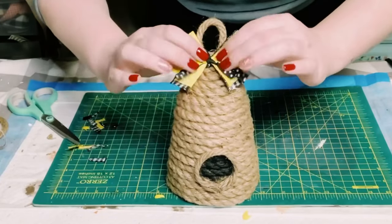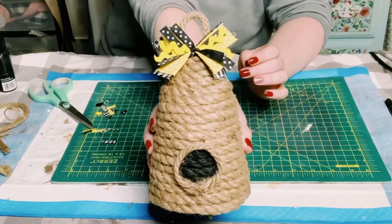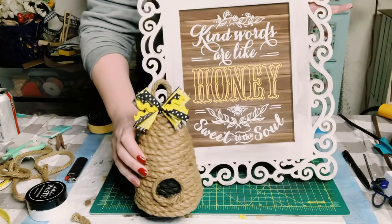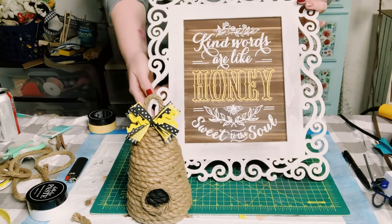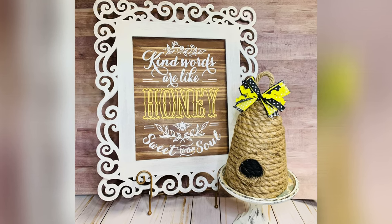And there you go, guys. I had so much fun creating this. I hope this inspired you to create your own. If it did, please be sure to sprinkle the love. Thank you so much, and I hope you have a good rest of your day. Thanks, bye!